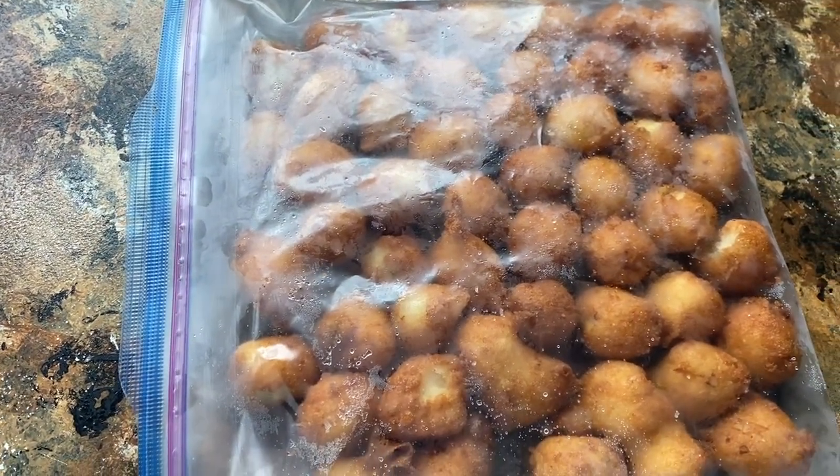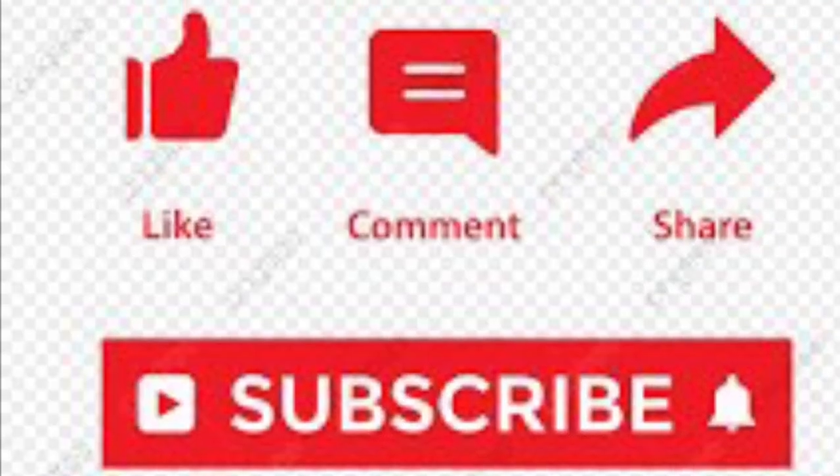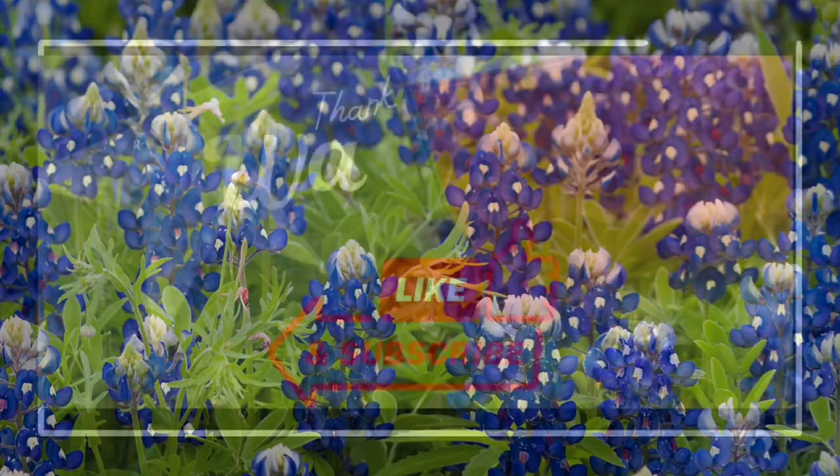I'm excited for y'all to try these — they are so, so good. I hope you do give them a try, because if you don't even really halfway like hush puppies, you will fall in love with hush puppies after trying these. All right guys, we'll see y'all next time. Until then, keep looking to the east. Bye!